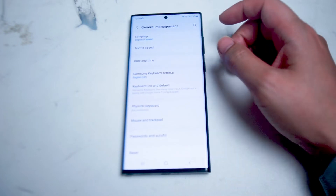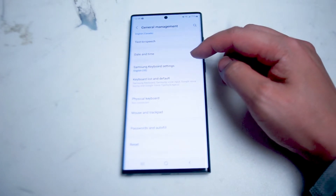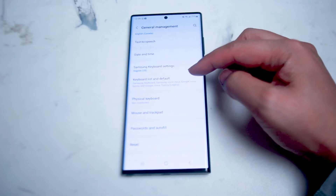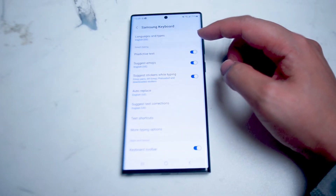Hit General Management and scroll down until you see Samsung Keyboard Settings. This should be below Date and Time and above Keyboard List and Default. You want to hit Samsung Keyboard Settings. From there you have a lot of settings that you can use to customize the default Samsung keyboard.